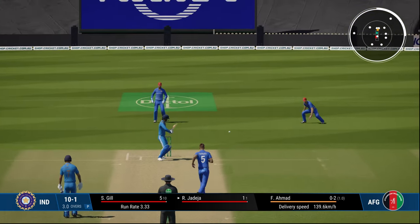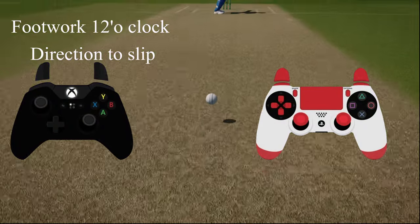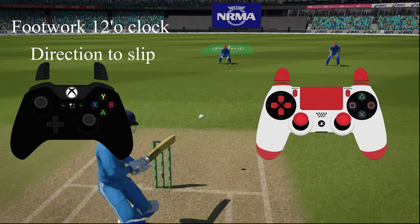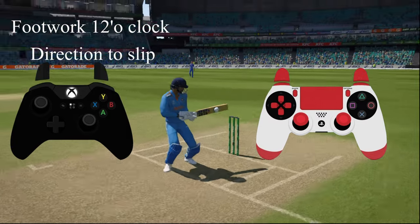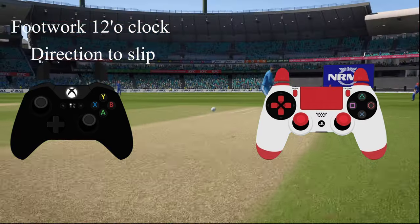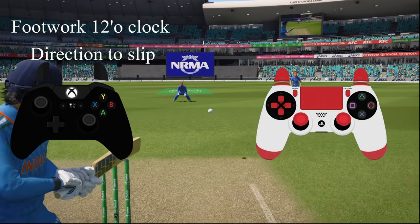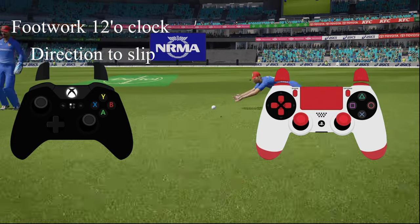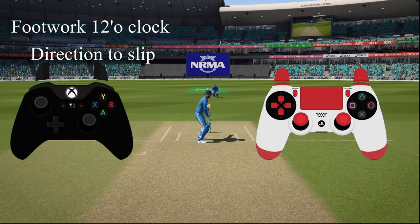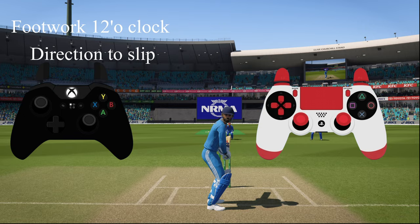You can also play back foot dab shots towards third man — push the footwork towards the wicket keeper and the direction towards first slip. If there's no slip in place it's a good shot, otherwise it's risky. Footwork towards wicket keeper, direction towards slip, to play this dab shot towards third man. It's a good shot in limited overs cricket especially when there are no slips.